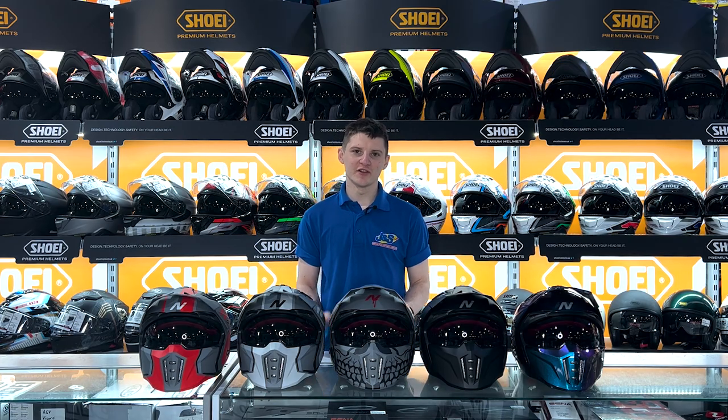Hey guys, this is Nathan from J&S, introducing you to the new and exclusive Nitro NZ302 Fighter Helmet.